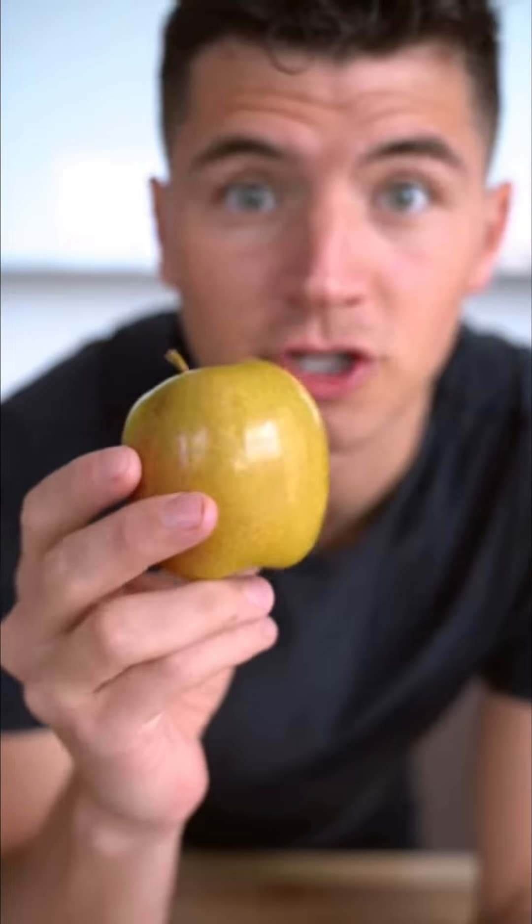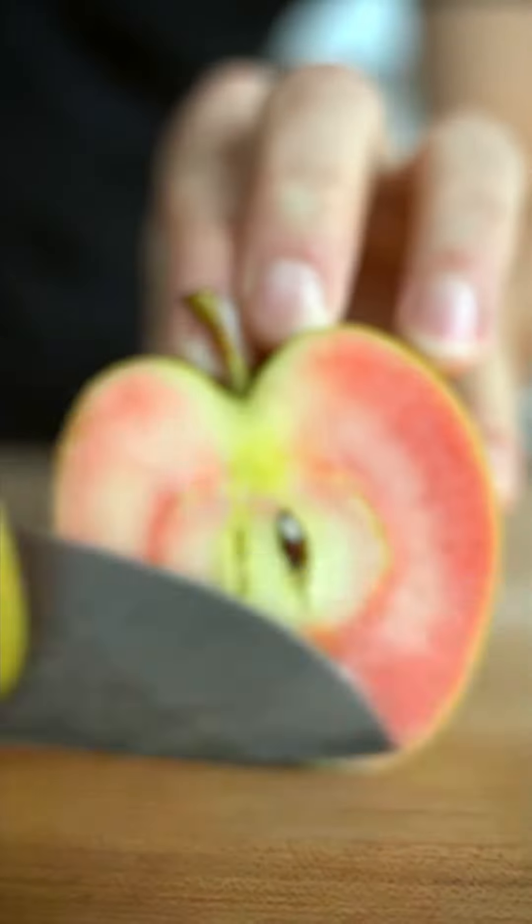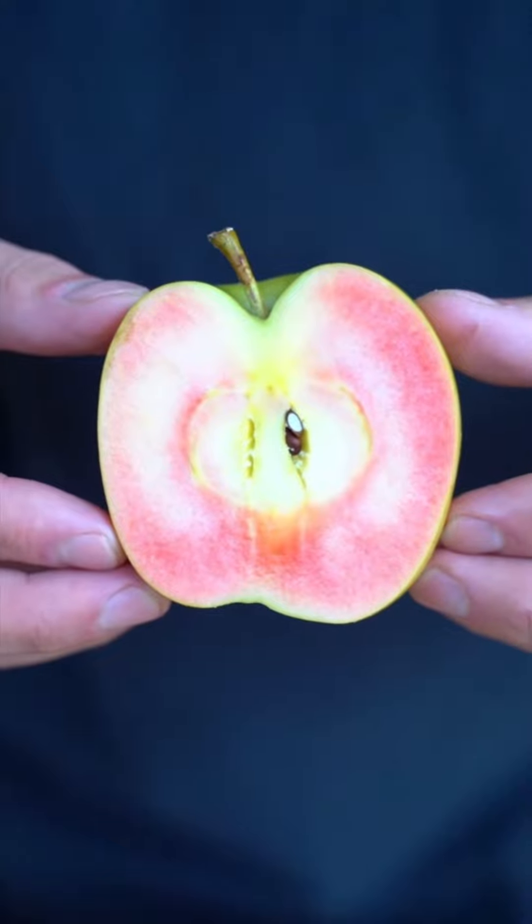Rose apple. This is a rose apple — they're extremely rare and I only have one of them. Let's open it up. I wish all apples looked like this.